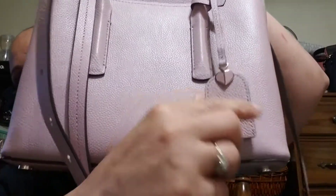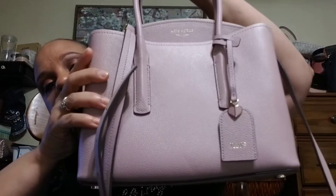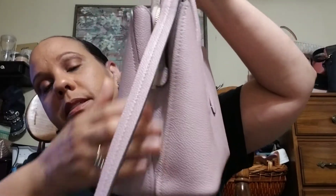Oh, and here I got my monogram. With Kate Spade, the monogram — I believe it's $10. I think with Fossil, the monogram is actually free.